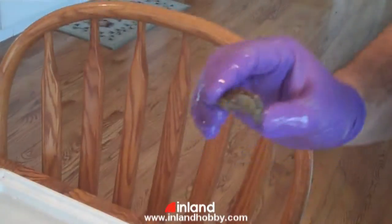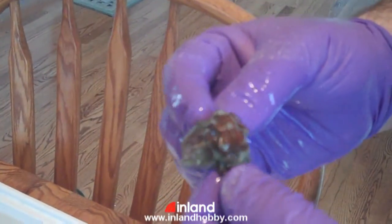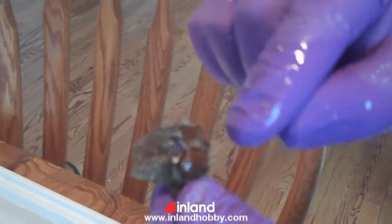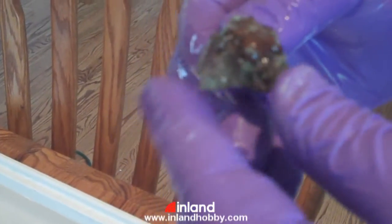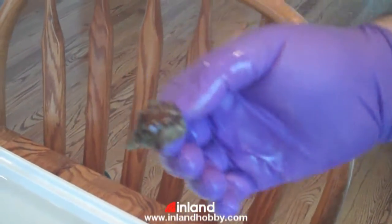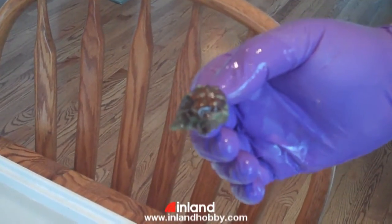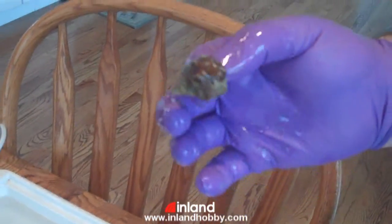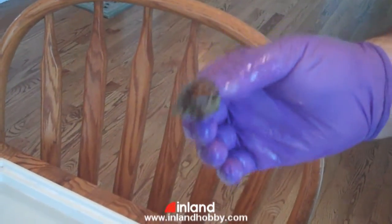I have a couple of corals today that sadly are not doing so well. This is an Acan. You can see it's got at least three polyps here. Unfortunately, it got left under a power head when the tank went dry and a lot of air bubbles got blown on it, and it was not doing well.